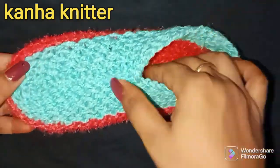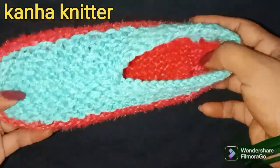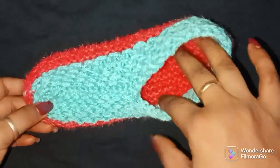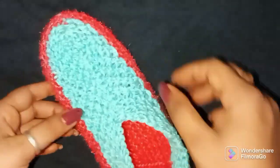You can complete the pair in one hour. It looks very little — it looks like it is 25-30 grams. It looks very beautiful. It looks like it is a sole, a trendy look. Try it.